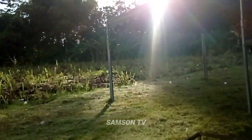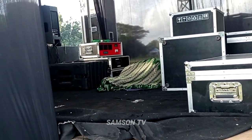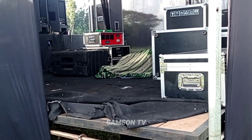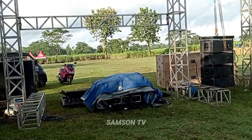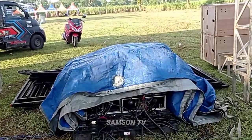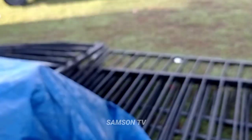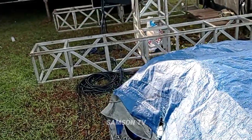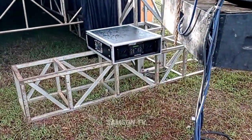Oke, kita cek power. Masih belum dibuka semuanya, ada yang menunggu. Biasanya Kompak pakai Anek 20 ribu Pro, ini salah satunya yang di sini, masih tutup terpal.